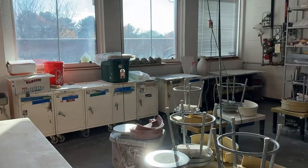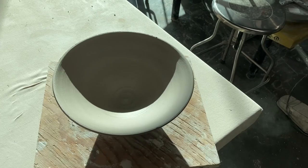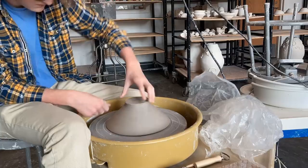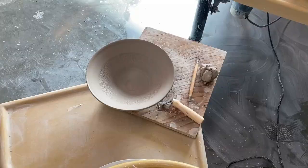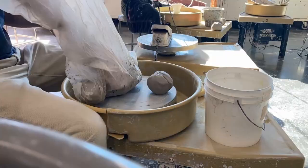The way ceramics was structured, we had to do hand-built projects like slab projects, coil projects, and pinch pots, and we also had to do a wheel throwing project. We started off wheel throwing on the wheels where we had to do 5 bowls. For me this class was relatively easy because I've done a lot of wheel throwing in the past, as you can see from my other previous videos.